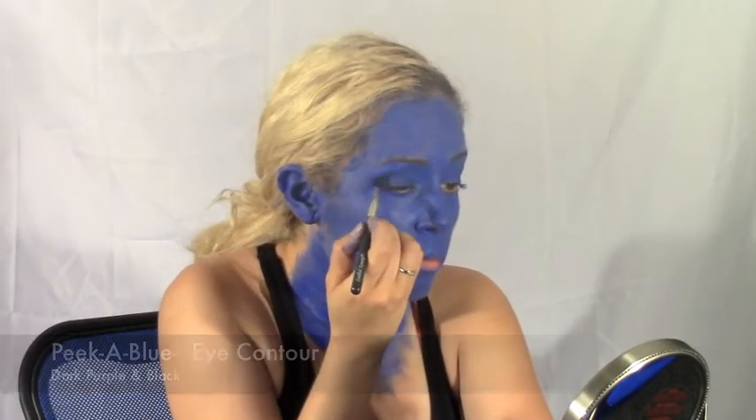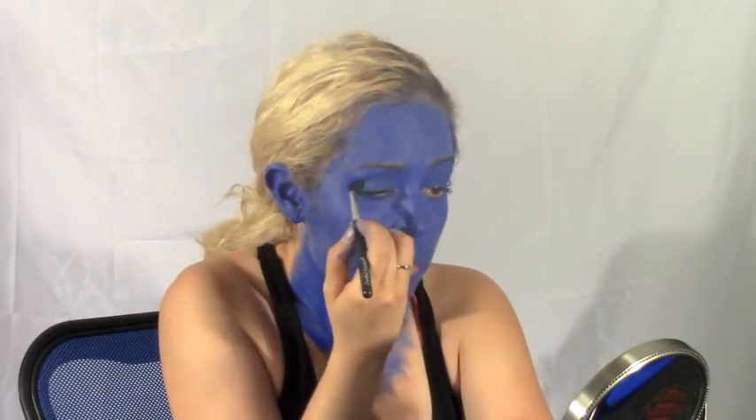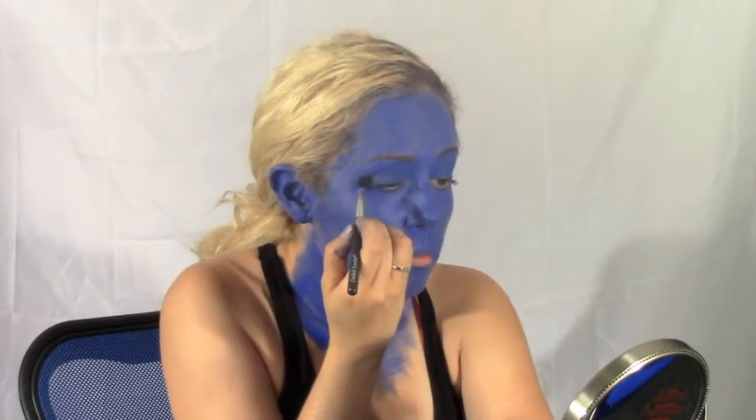Apply a dark purple and also a black to the crease of your eye to create more dimension and depth.